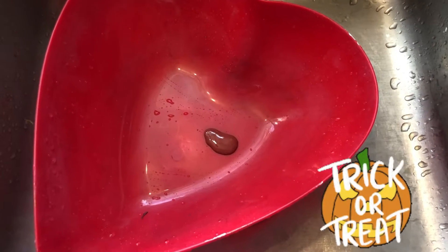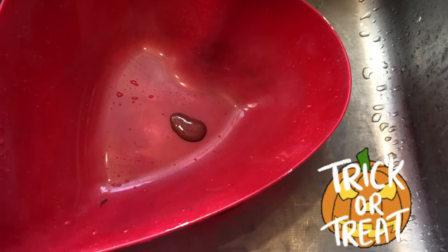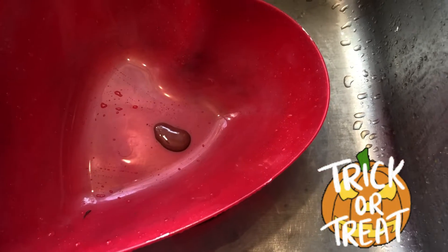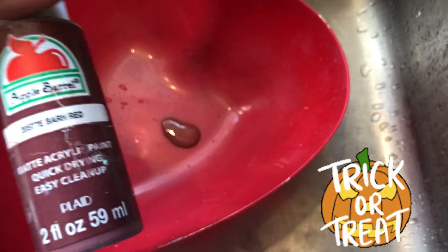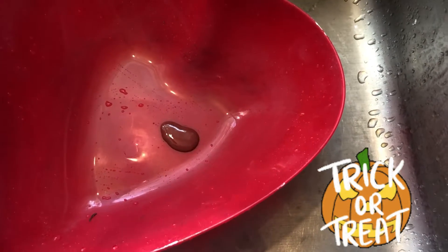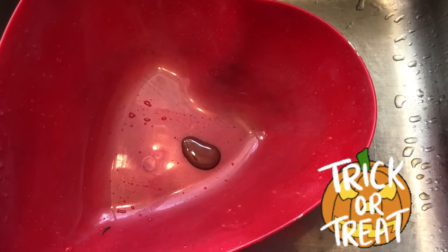Okay beautiful beings, for an experiment — just in case you don't have the distressed oxide sprays — I took some barn red, which will be maroon because I like maroon, and we're going to see if this works. I'm going to put the sprayer on to break the paint up.